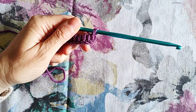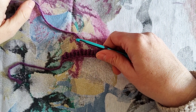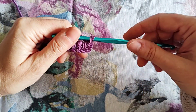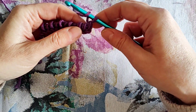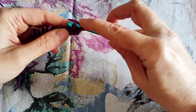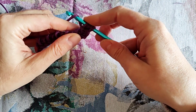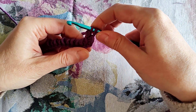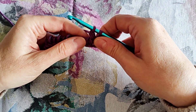We will start with a Tunisian double crochet. As I said, this stitch pattern is created by alternating the Tunisian double crochet and the Tunisian purl stitch. So we will start with a Tunisian double crochet stitch: yarn over, then insert the hook under the next vertical bar, yarn over and pull through, yarn over and pull through those two loops together. And this is my first stitch — a Tunisian double crochet stitch. We will now make a Tunisian purl stitch.